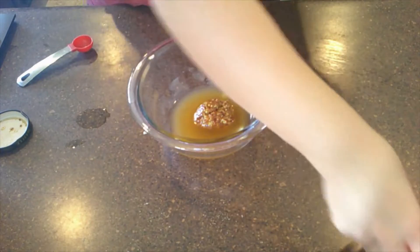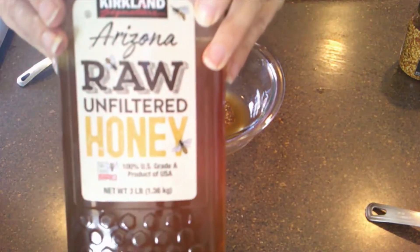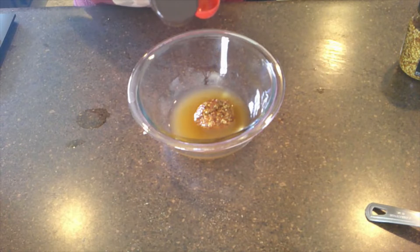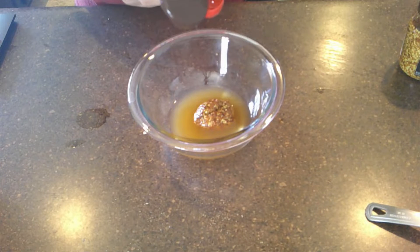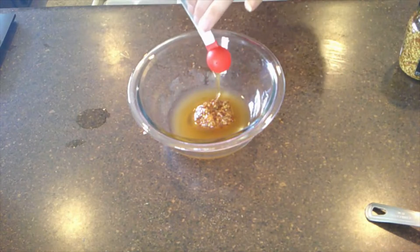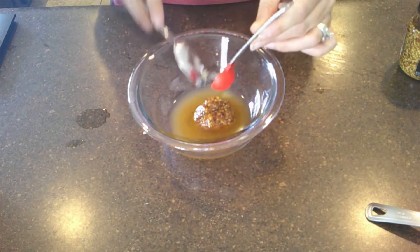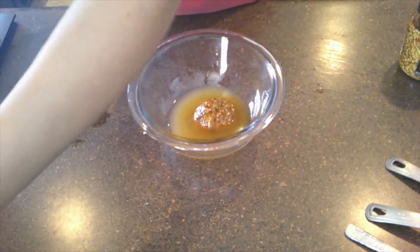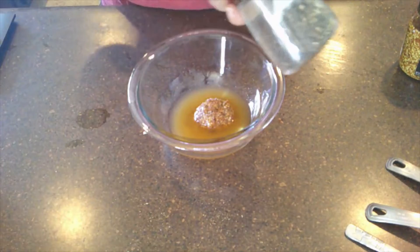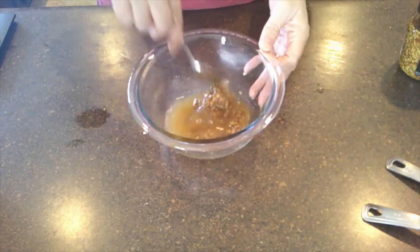Then we're going to add a teaspoon of raw unfiltered honey. So far we're pretty keto except for this honey, but it's not a lot. Then we add a quarter teaspoon of sea salt and some black pepper. We're going to stir this around — this is going to be our dressing.